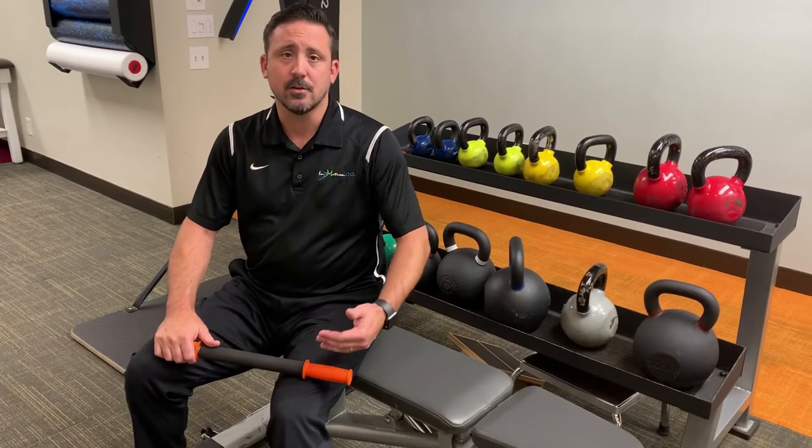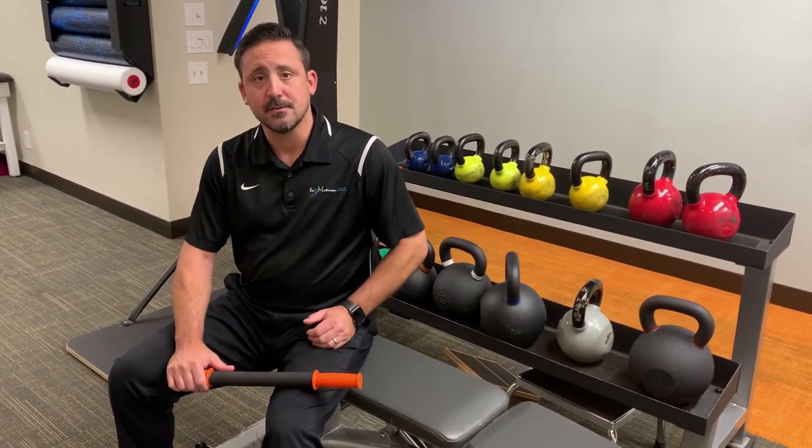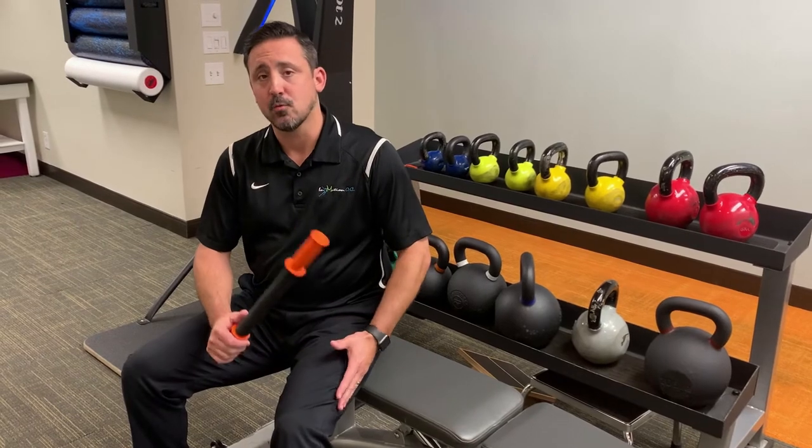If you come in for physical therapy, we'll be able to evaluate all of the different problems that could be involved here. One of the things you can start off with in the meantime is try to address that IT band tightness with some rolling.